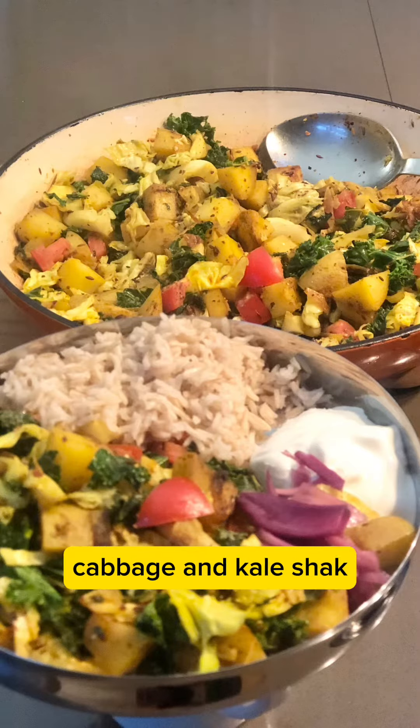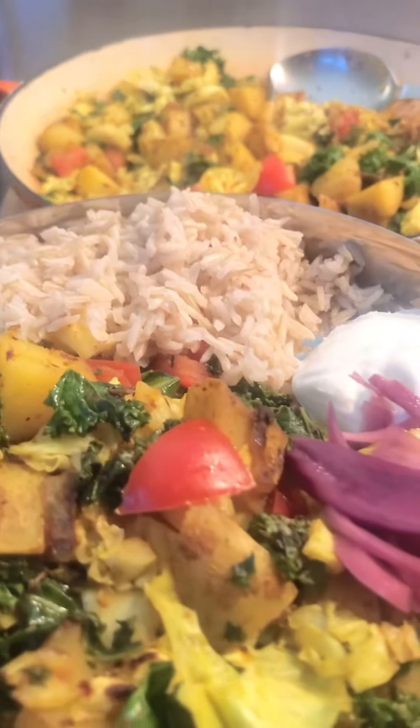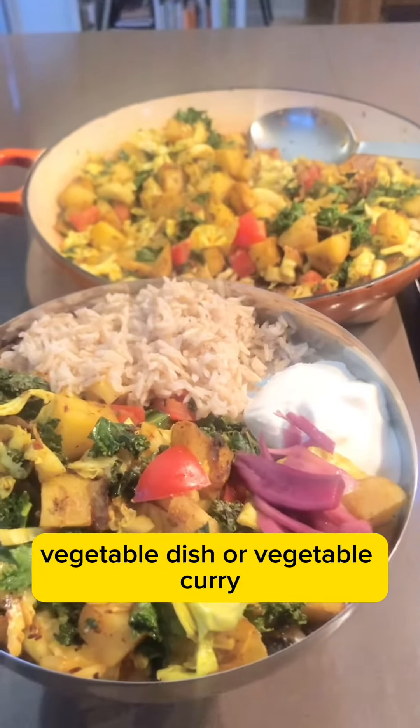Let's make potato, cabbage and kale shak. Shak basically just means a vegetable dish or vegetable curry.